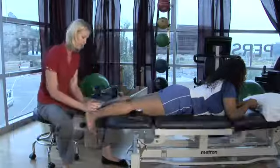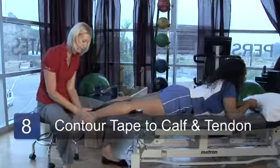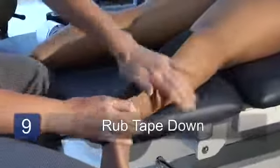I'm going to pat the rest of the tape down, making sure that there's no wrinkles in it. And then warm up the tape by getting it to stick, giving her a little love rub here.